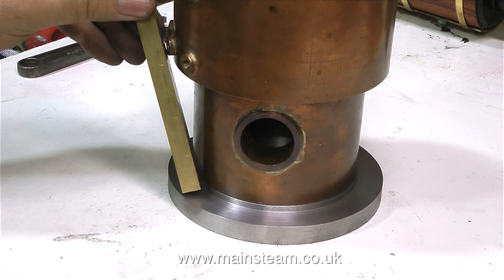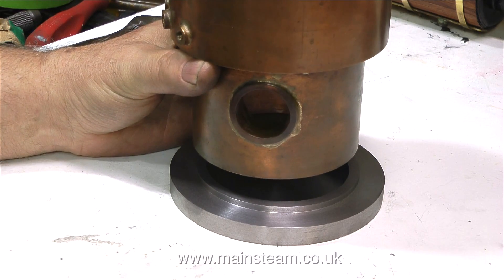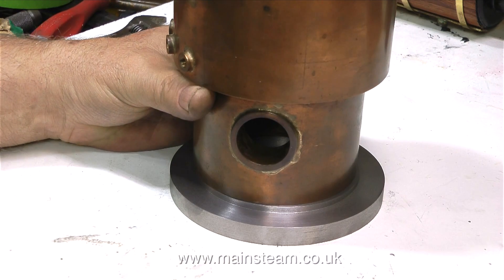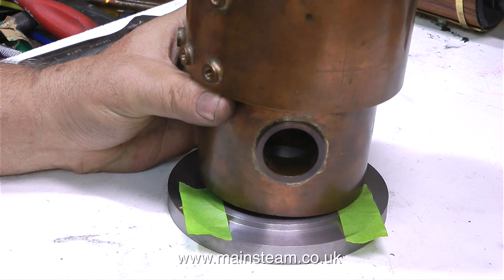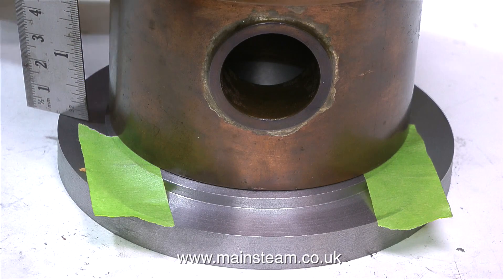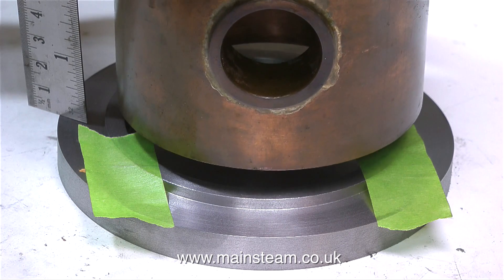Here's the boiler ash pan and mounting unit on the bench with the boiler sat on top. The boiler needs to be elevated above the ash pan mounting using four columns. I also need to clear ash away quickly, so I'll machine part of it away on the milling machine later. I've marked the area with green masking tape — that section will be removed completely so I can scrape out ash from below the boiler.